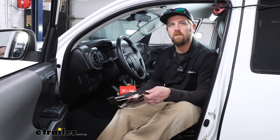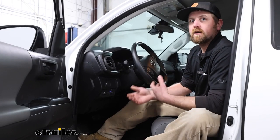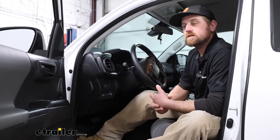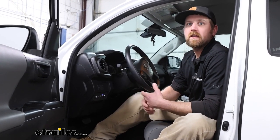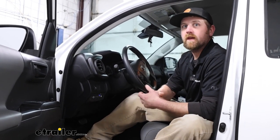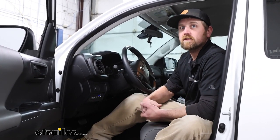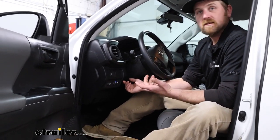But before we get into that, why don't we take a minute, check it out, and make sure it's going to be right for you. With these Tacomas being pretty capable vehicles, people use them to tow some fairly large trailers around. And if your trailer has brakes on it, you're going to need a way to send power to them so they'll activate and actually help slow you down. And that's where a brake controller like our RedArc is going to come into play.